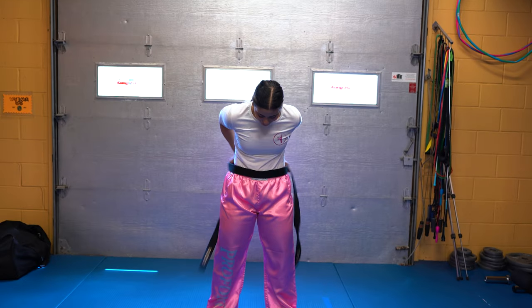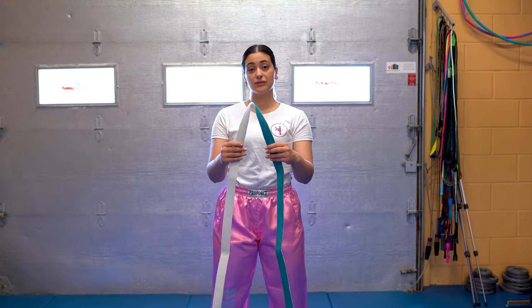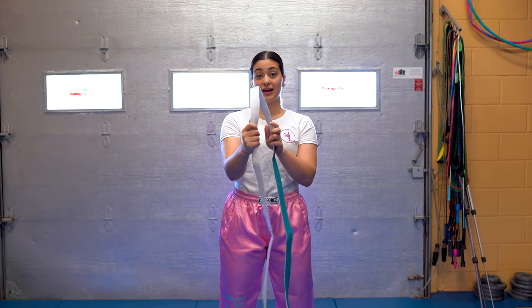How to tie a belt. For the purpose of this video, I have half blue, which will be my left hand side, and the white, which will be my right hand side.